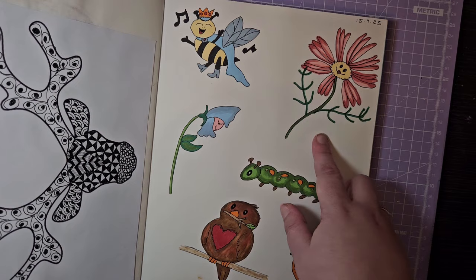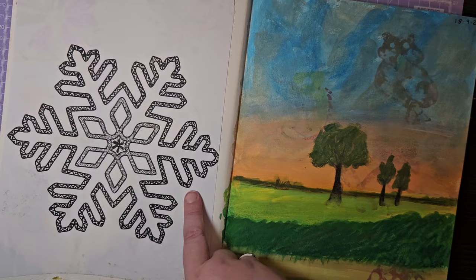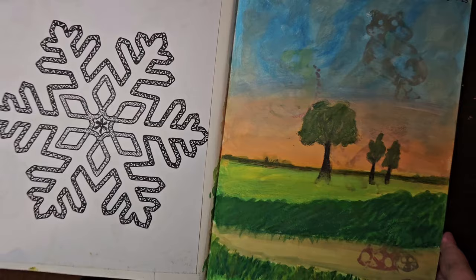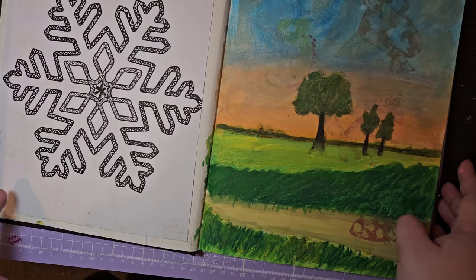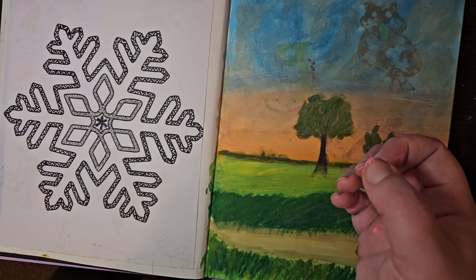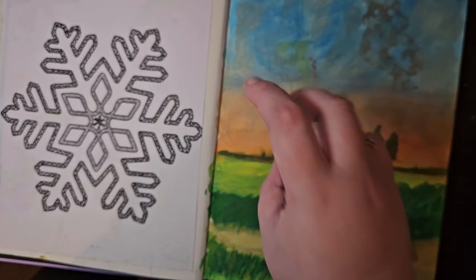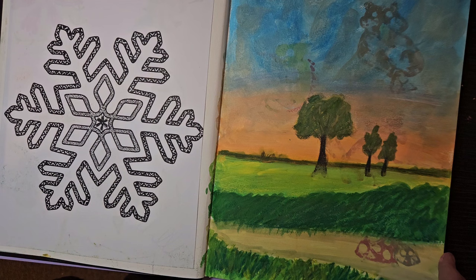Again, another zentangle — the snowflake. I think I made this into a colouring page that's still available on my Etsy store. This is where the bleed-through becomes visible unfortunately. This mixed media sketchbook is really good for most types of media, but it bleeds through if you use Pro Markers or similar permanent markers. Paint markers like Poscas don't bleed through, and I don't think Tombows do either, but Pro Markers definitely do.